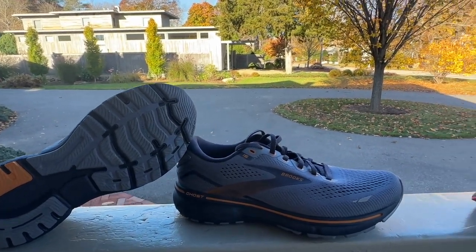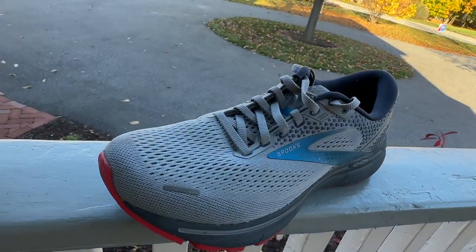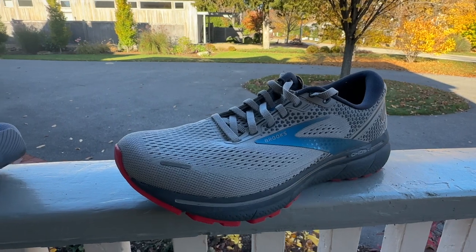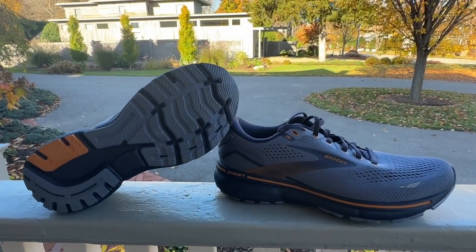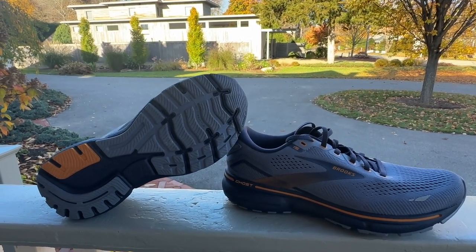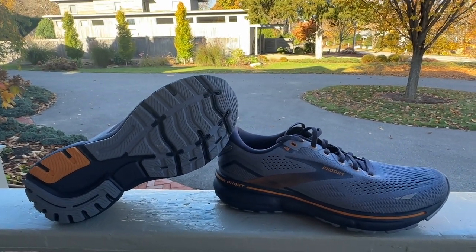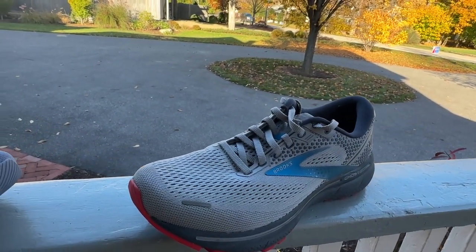The 14 for me was kind of a disappointment — overly soft, overly roomy, just a comfortable slipper more than a running shoe really. In terms of stack height we've got 35 millimeters at the heel, 23 millimeters at the forefoot. This is a US 8.5 at 9.63 ounces, 274 grams — identical in stack height and weight to the 14.